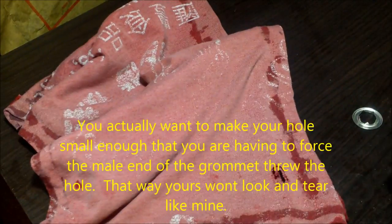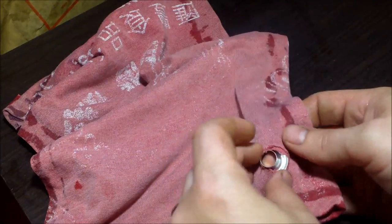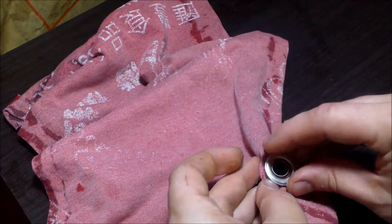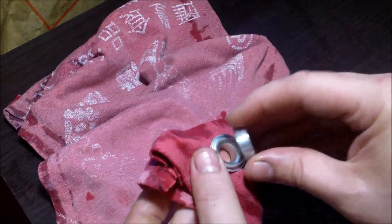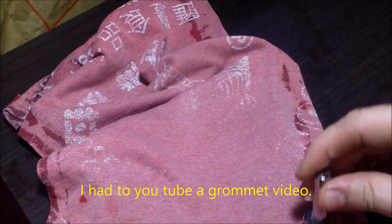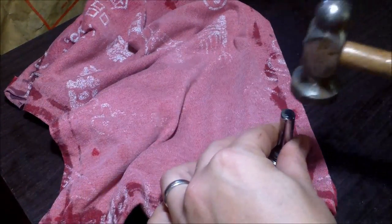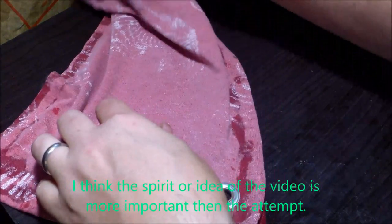We've made a hole, so the male end of our grommet goes underneath through the hole, and the female goes over top like that. There's a little anvil-type thing with a groove — the groove goes up and it fits right on your male end on your desk. Then you have this grommet punch, it goes over like that, and basically you just bang the heck out of it with a hammer. That's the theory, anyway.